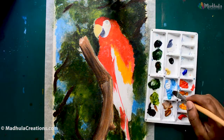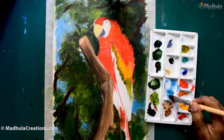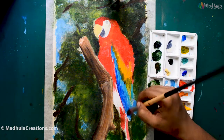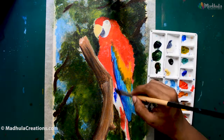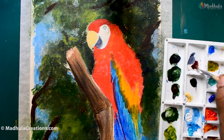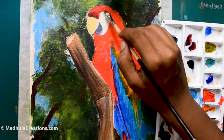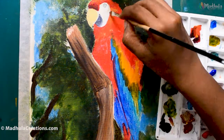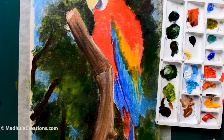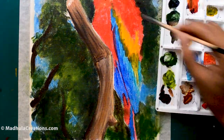I have already done a similar painting in watercolor — if you want to have a look at that, I will link it in the card above and also in the description box below. The feathers of this bird are very, very beautiful and each of the feathers is going to be different. The face feathers are different from the wing feathers, and these two feathers are different from the tail feathers. So the type and length of feather strokes is going to vary a lot.